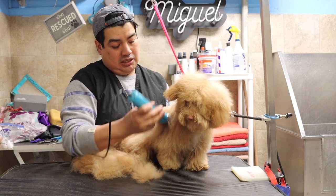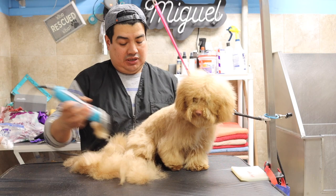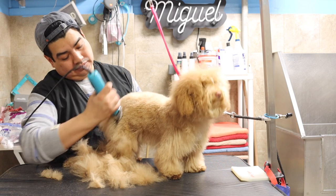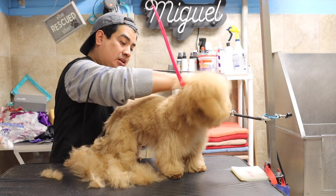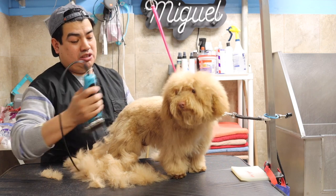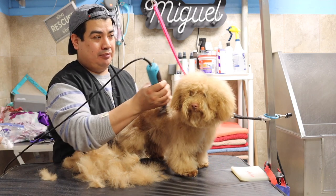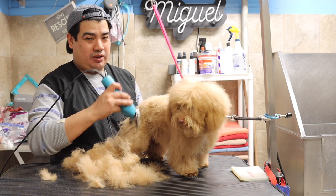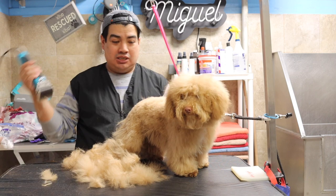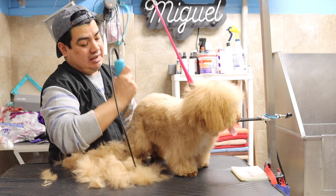As you can see, I am removing all this fluffiness. I have some instructional videos on how to clip the nails — I'll be linking those here. I'm also going to be showing you the other video where I shave dogs, because some dogs are already extremely matted so I have to do what I can.